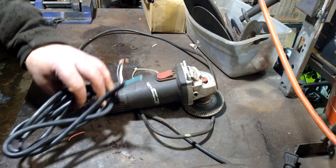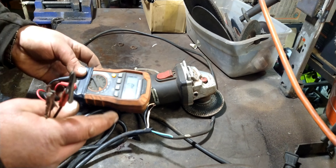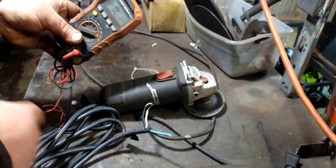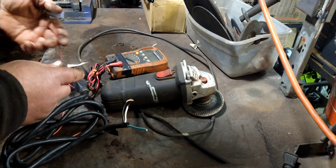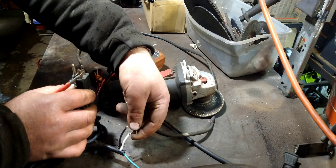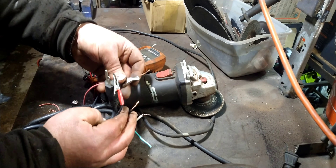What happens is after about a year or two of hard use — or maybe even less — the contacts, basically where the cord goes in and connects to the contacts in there, start breaking. This cheap PVC insulation on the copper literally splits in half or disconnects on the inside. I've had probably four of them fail this way, and surprisingly it's real easy to take them apart and fix them.